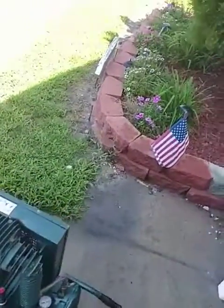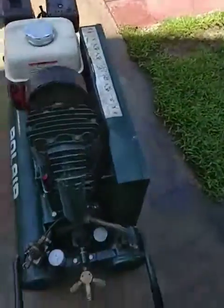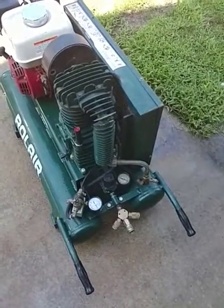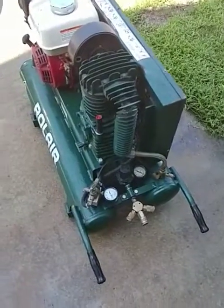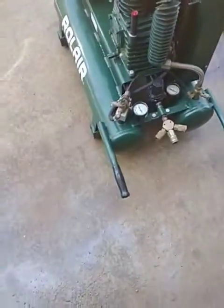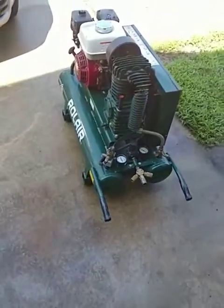Another thing you need to do every now and then: on the bottom of both of your tanks there are petcocks, and those petcocks need to be opened every now and then while the compressor is running to get rid of rusty water and buildup. Water will also collect right in here, and you need to open that up every now and then as well.